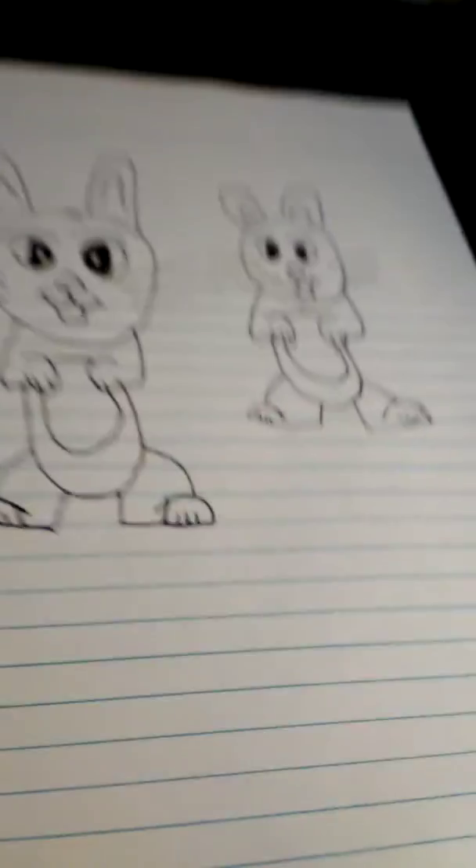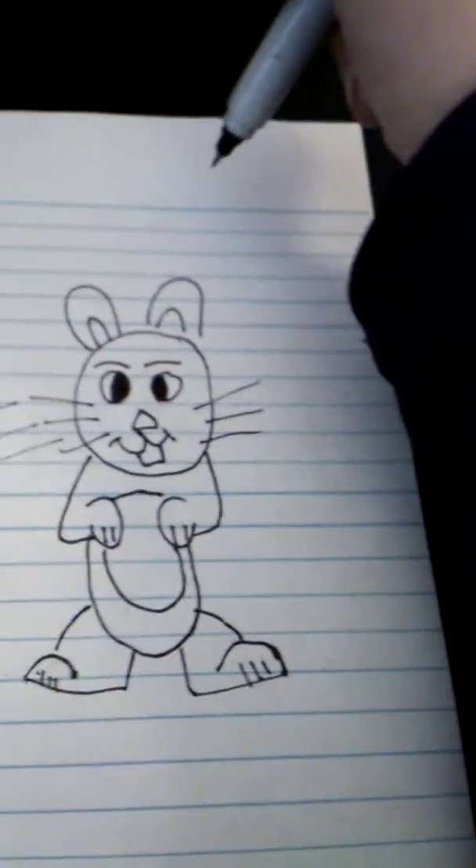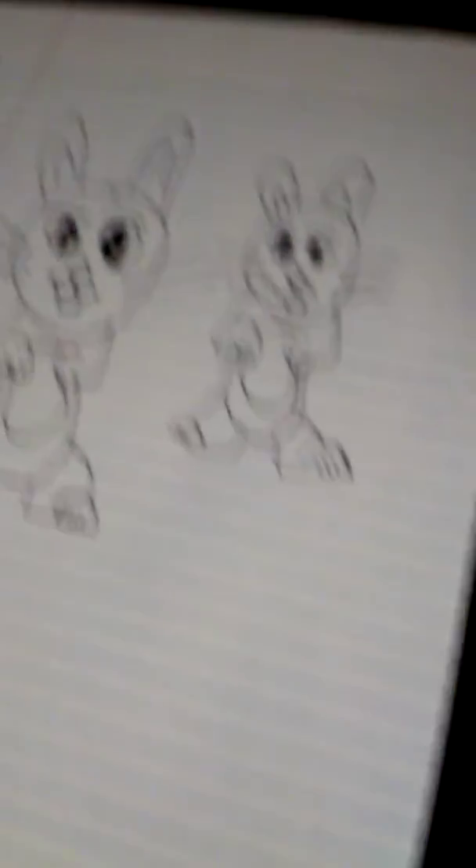And there you go! That's how you draw two bunnies — the dad, the mama, and the baby. Hope you guys enjoyed today's video. Make sure you subscribe — 17 more for 100. See you guys in the next video. Bye!